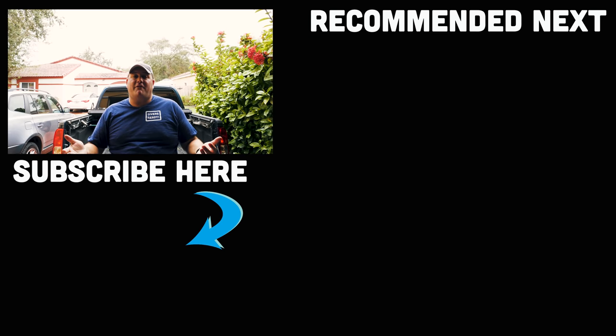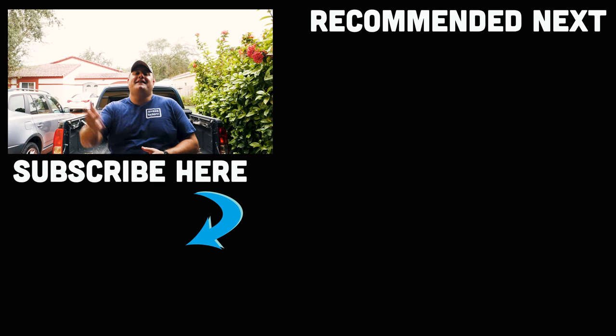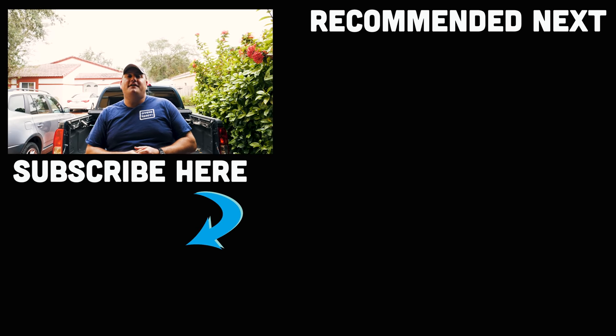Ladies and gentlemen, that is the rundown of all the essential accessories I take on every recreational dive here in South Florida. All product details are linked below — they are affiliate links and I thank you for your support. If you'd like a chance to win one of five EasyCut Trilobite tools, scroll down to the very bottom of the description, click the link that says 'enter contest here,' follow the steps and you'll be entered. We're doing the drawing on Valentine's Day, the 14th of February. Good luck to everyone who enters. Don't forget to subscribe if you haven't already, and thank you so much to the 10,000 people who have subscribed — it really means the world to us. Dive safe, dive often.